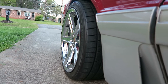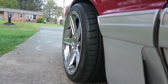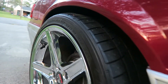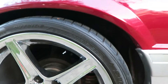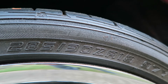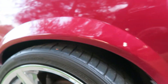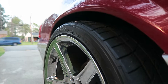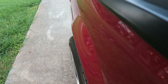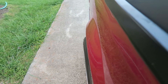That right there is an 18 by 10 inch rim on a 285/30/18 — that's a 30 series tire. I do have my fenders rolled and you can see it pokes out just a little bit. Looking at it from the top, it's actually just perfect, the way I like it.